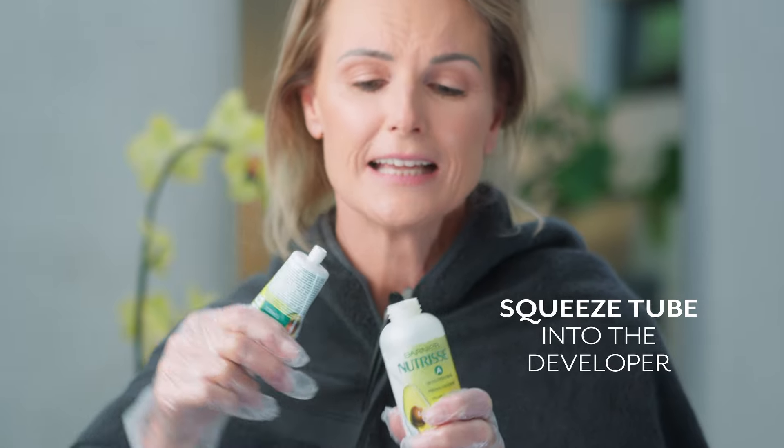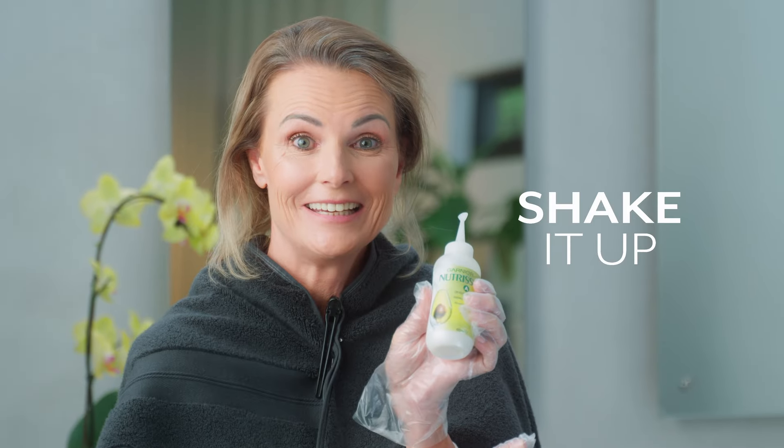Now grab your product and squeeze your tube into the developer. Take your top and put it on and shake it up.